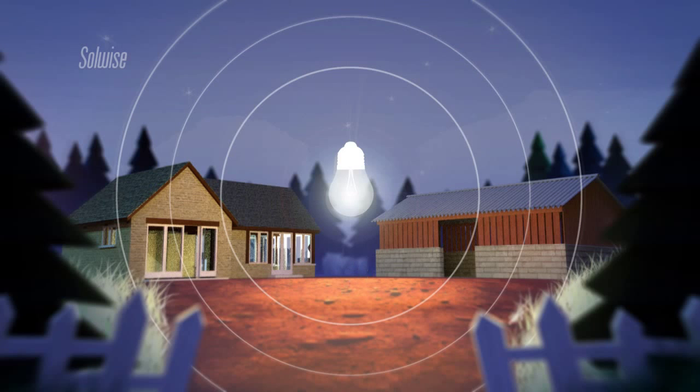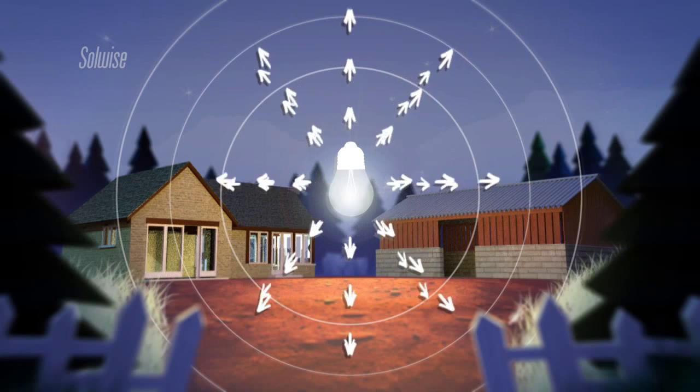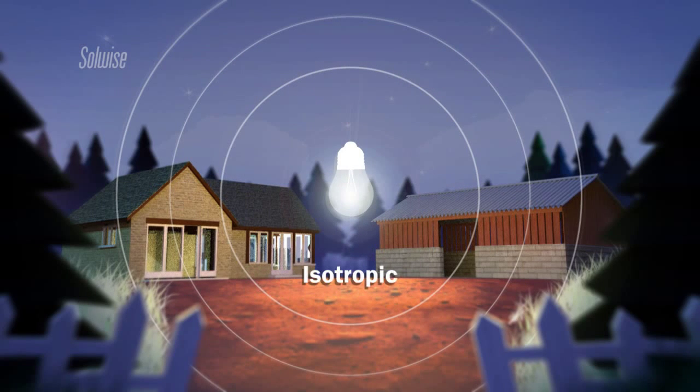It's a simple bulb and it radiates equally in all directions — up, down, left, right, forwards and backwards. The technical word for this is isotropic. Our light bulb has an isotropic radiation pattern.